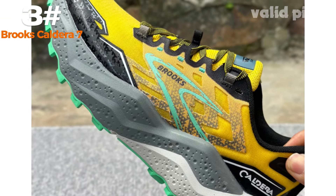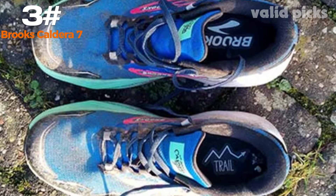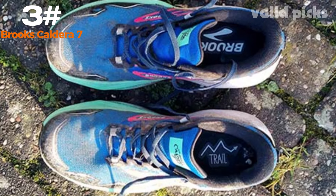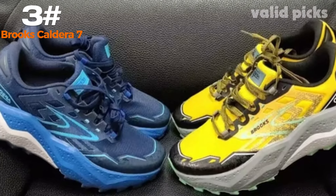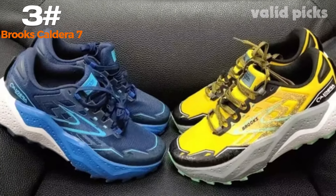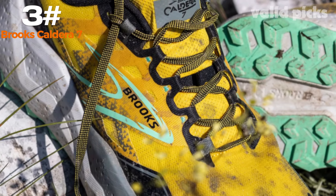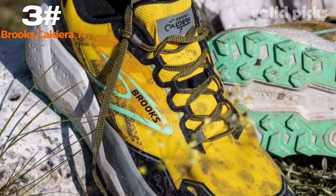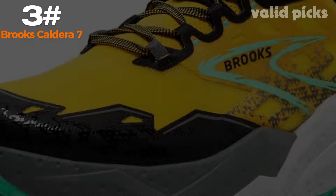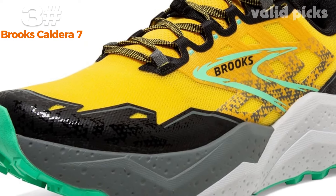Equipped with responsive cushioning, this shoe offers a plush and comfortable feel, absorbing impact and providing maximum support to your feet. The innovative BioMoGo DNA midsole adapts to your stride, offering personalized cushioning for a truly bespoke running experience. The Brooks Caldera 7 also incorporates a durable and breathable mesh upper, allowing for excellent airflow and moisture control. This ensures your feet remain cool and dry even during the most intense sessions, preventing discomfort and blisters.